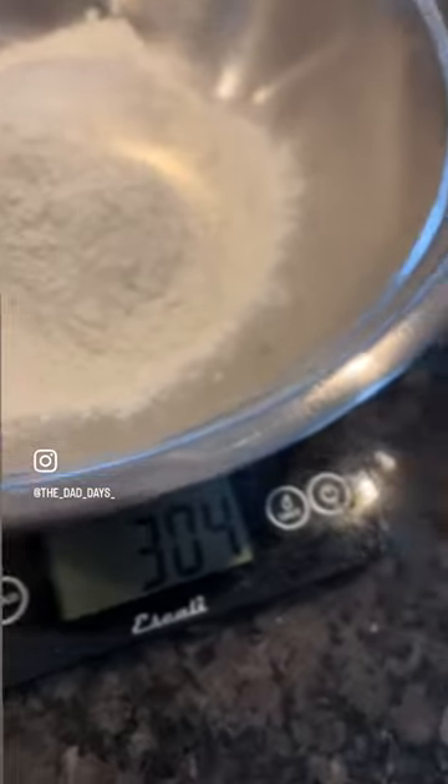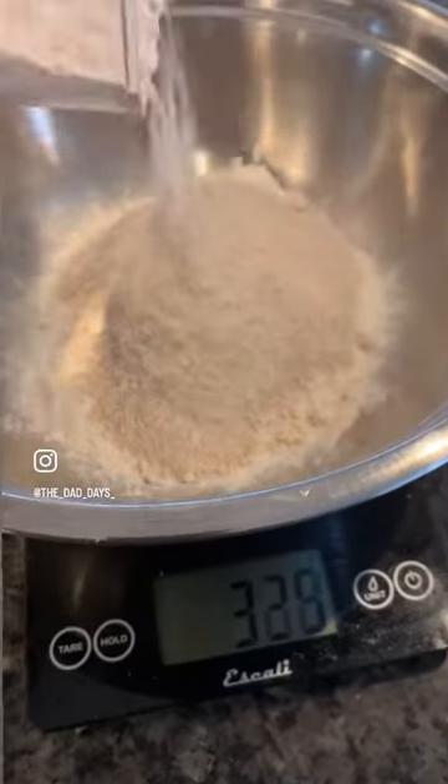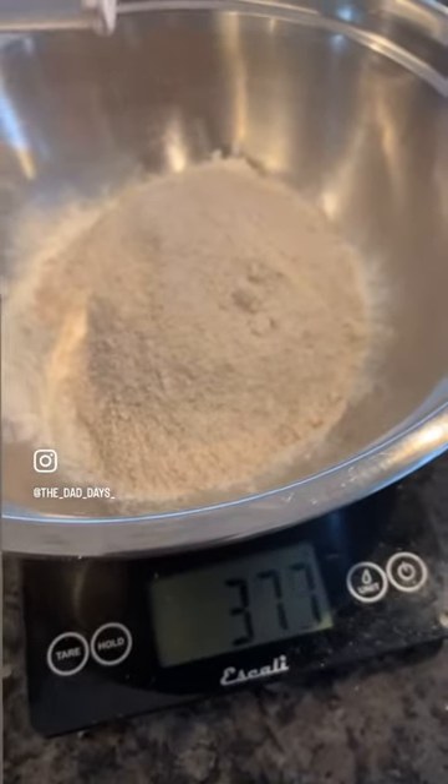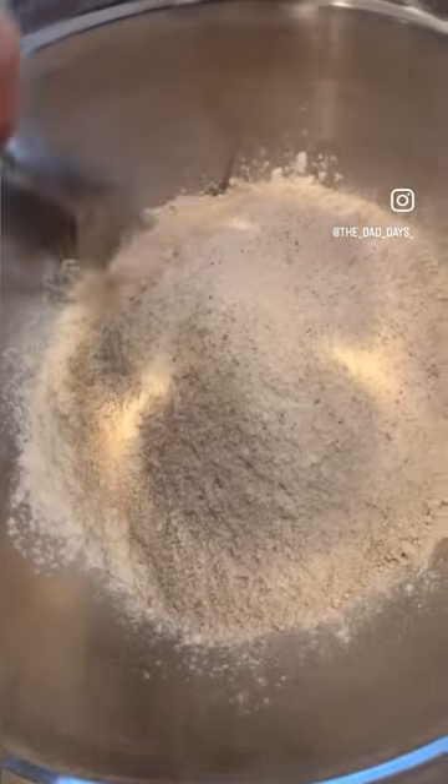300 grams of white flour, 100 grams of whole wheat flour, about 12 grams of salt. Incorporate the flours and salt together.